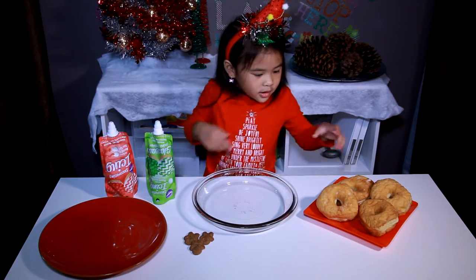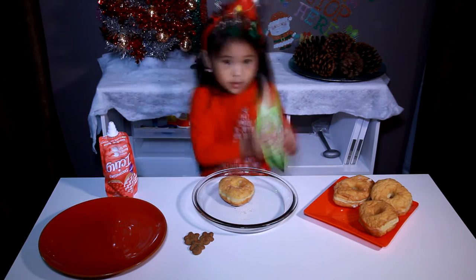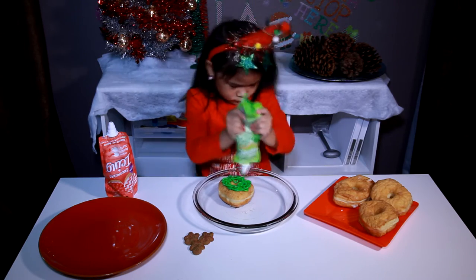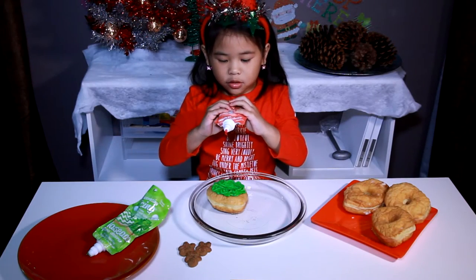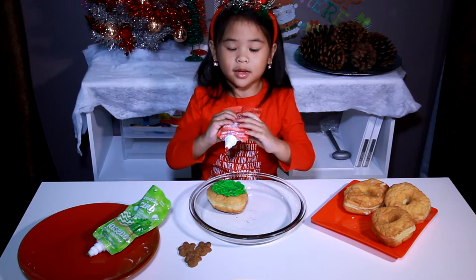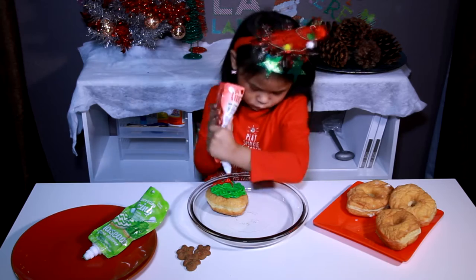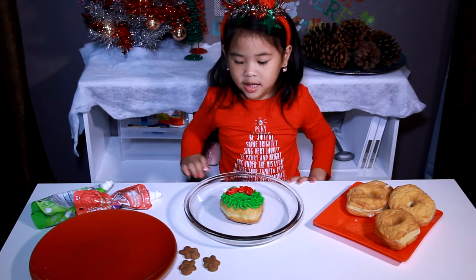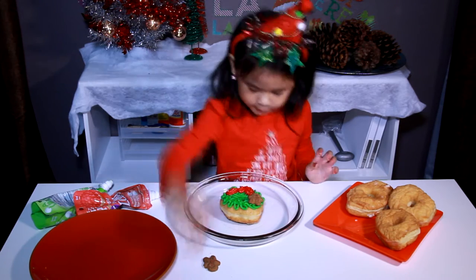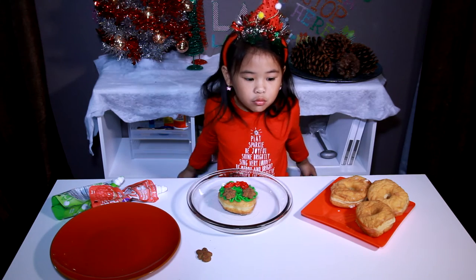First, we have put the doughnuts on the plate and put green icing on it. Now, we have to draw a dough onto the wreath. Now, we decorate with some gingerbreads. We're done with making another wreath!